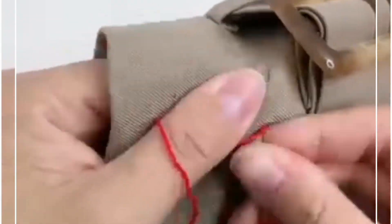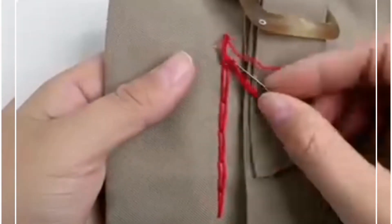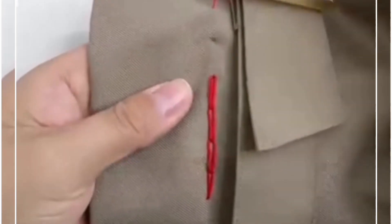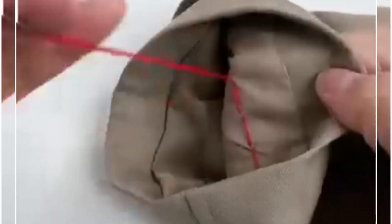The inner cloth will not get out. Now we are going to pull the thread like this — look, the thread has disappeared and the stitches look neat and clean. After doing this we are going to tie a knot from the back side and it's done.